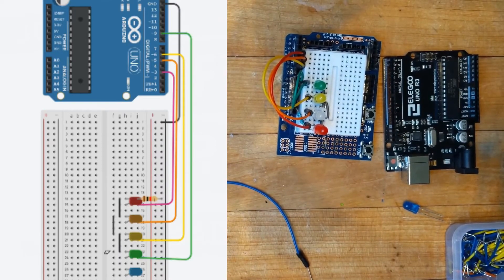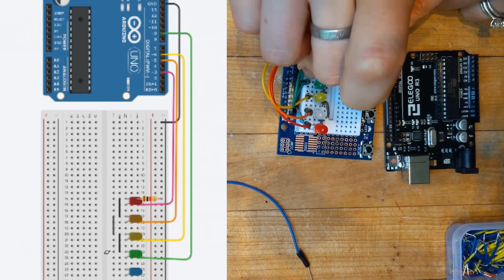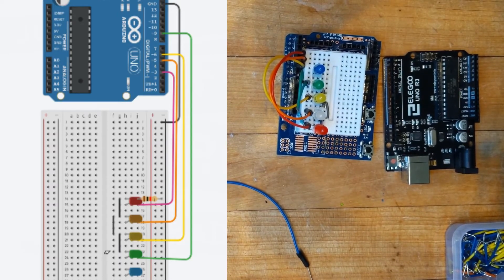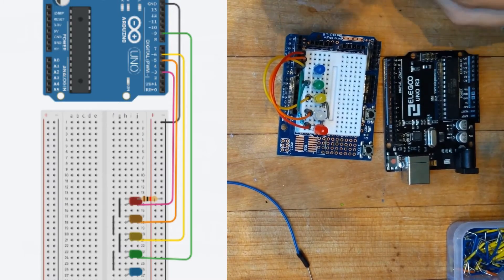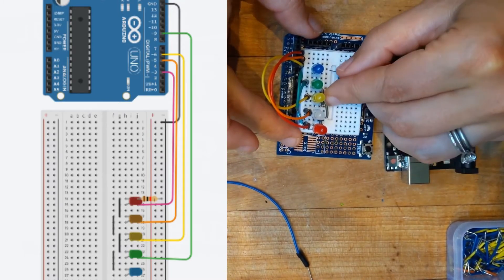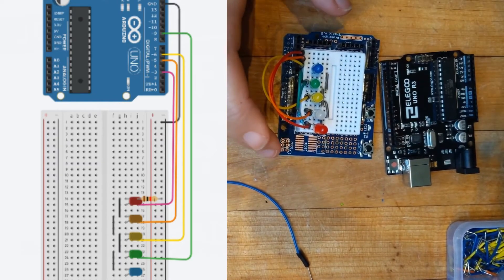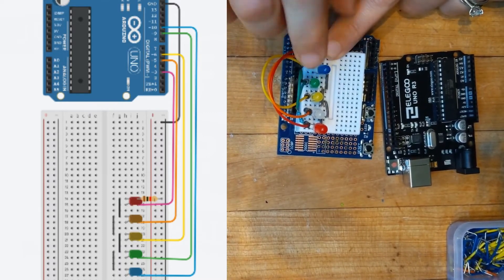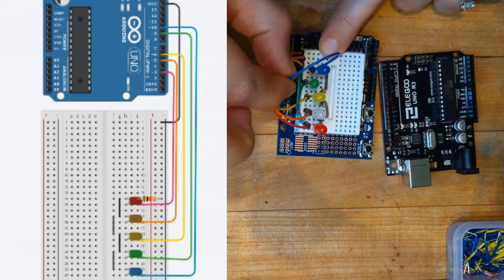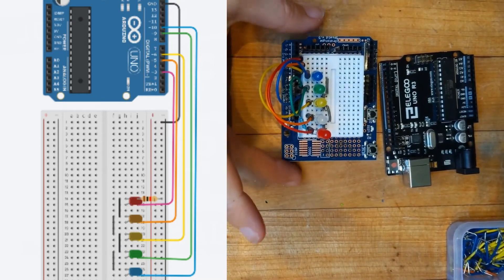Lastly we're going to add our blue LED — again our long leg goes down and short leg goes up. We'll skip one line and plug the blue in. Now we need to connect that blue into ground, but our current has somewhere to go, and we'll do that by tying it to the green short leg — just like that. Then of course we need to plug our blue into our Arduino, so we'll take the long leg of the LED, that lower leg, and that will go into pin 10, which will be right next to where green was — just like that. Now our wiring is all done.